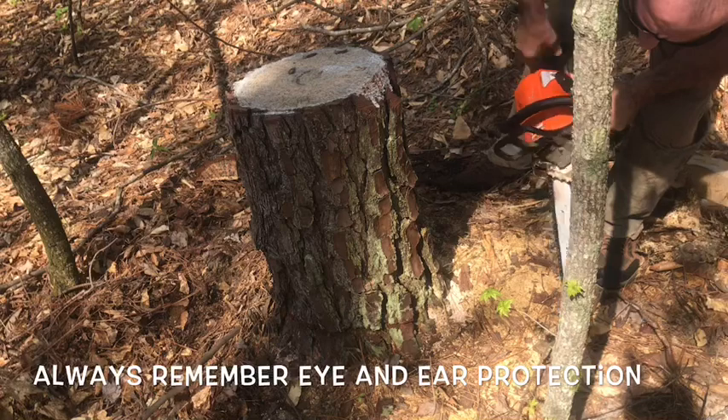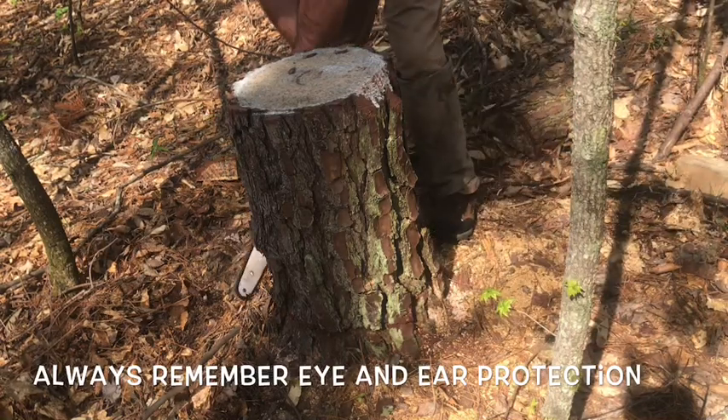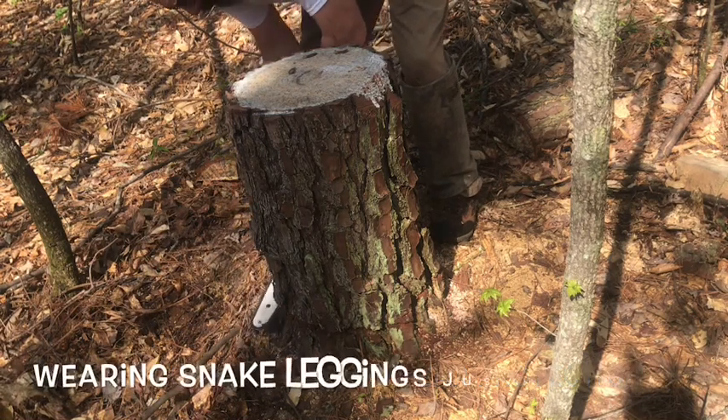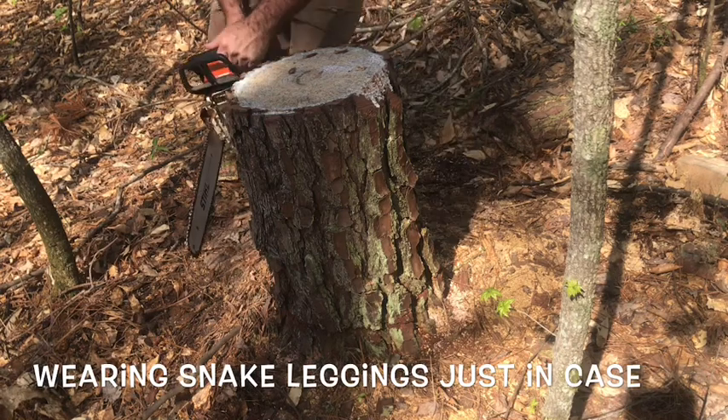Back out in the woods, got my snake leggers on just to be safe. First cut — got some little pine stump. Just making a little scribe line at the bottom, doing some angle cuts down to get that down-slope at the very bottom of the pineapple.